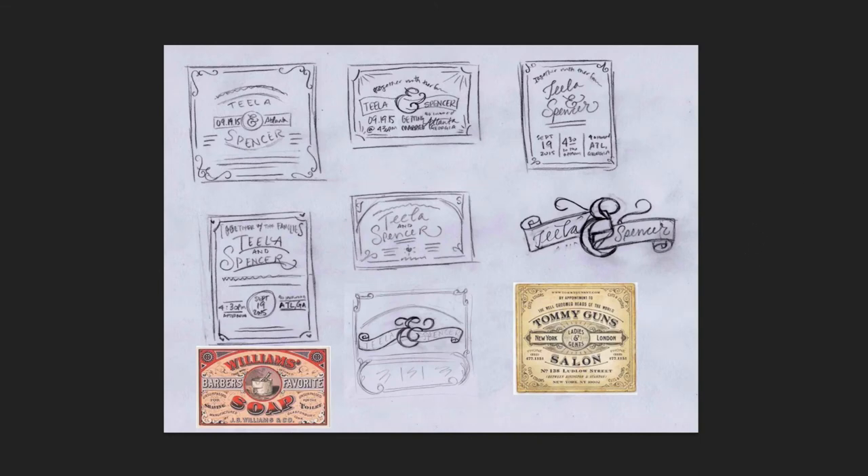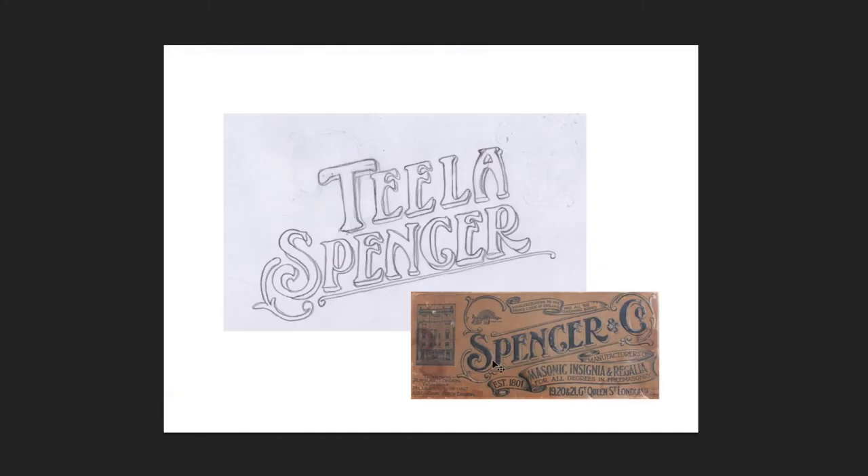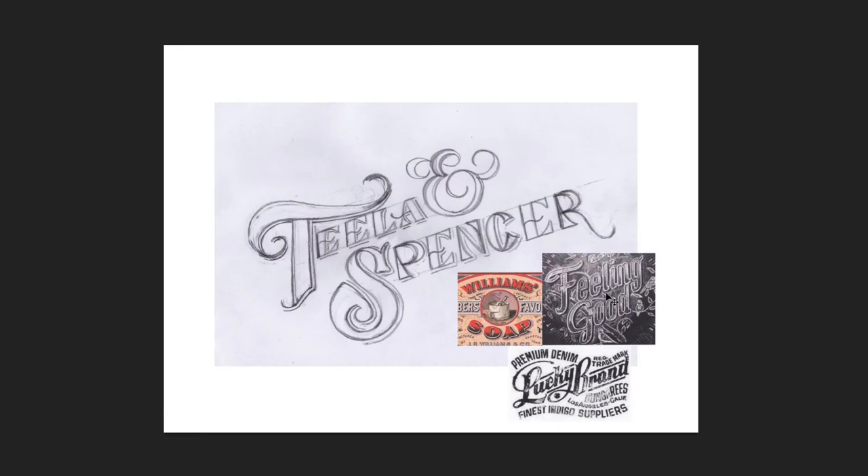I'm just going to walk you through my process from this stage all the way to the finished design. The next thing I did was just start sketching — just get as much on paper as you can and figure out what's working and what isn't. This felt really good to me but it wasn't quite where I wanted it. I experimented using the ampersand, writing our names at an angle. Here you can see I pulled from the Spencer packaging just to see what that would look like, but I really wasn't into it, so I scrapped that pretty quickly. And this one, I kind of mimicked this angle that the reference was arranged at, but still applying that heavy serif.